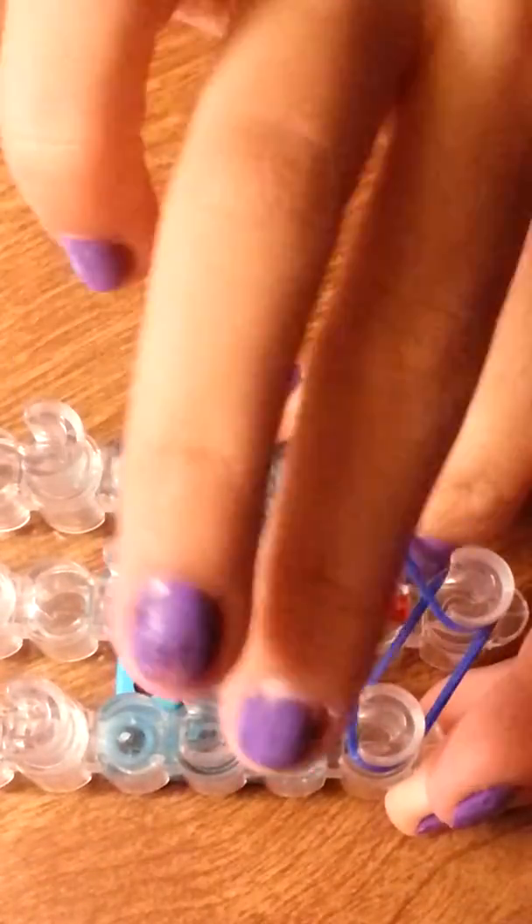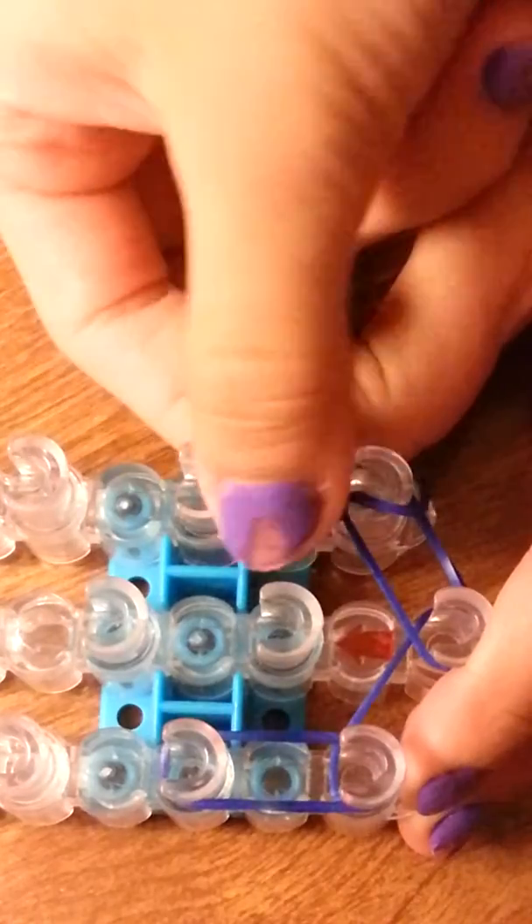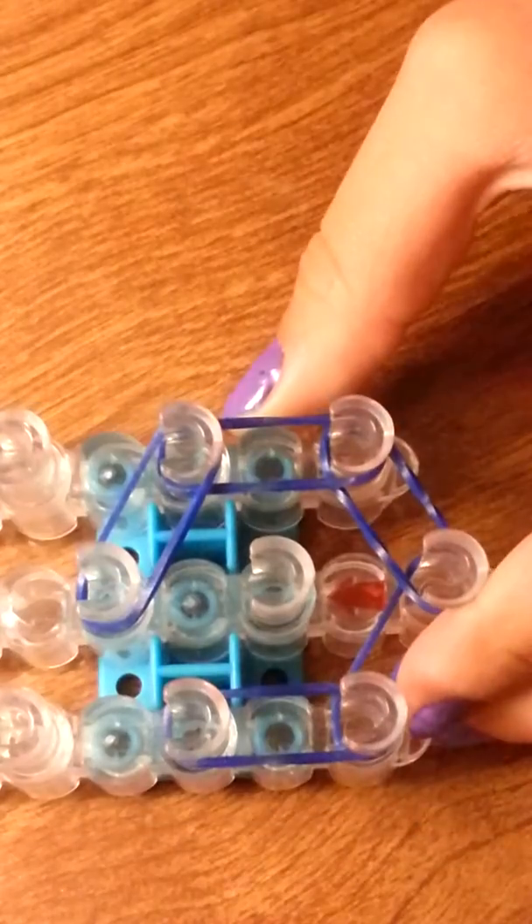You will start by going from your center peg to your left. Then you're going to go from your center peg to your right. Now you're going to go up, so this left peg to the upper left peg. Then from this right peg to this upper right peg. Now we're going to go up — just cross over just like that. Then you're going to cross over on this side.